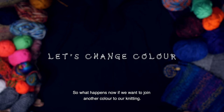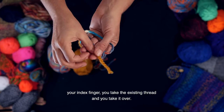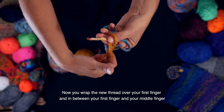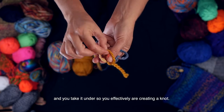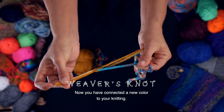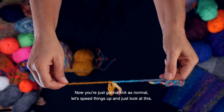So what happens now if we want to join another colour to our knitting? You take the new thread and you place it over your first finger, your index finger. You take the existing thread and you take it over. Now you wrap the new thread over your first finger and in between your first finger and your middle finger, and then you take the existing wool thread and you take it under. So you effectively are creating a knot. Then you take the two ends and you gently pull them together, and now you have connected a new colour to your knitting. Now you're just going to knit as normal.